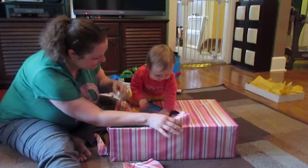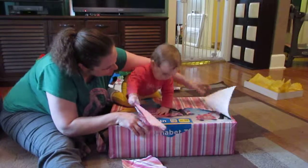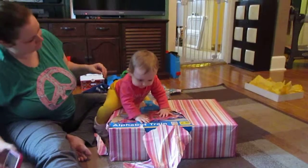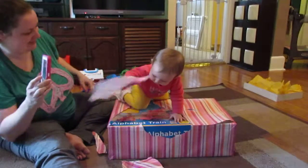Look at this. Alphabet train. Is that not the train? Yeah, that's what it says. Did you read it? Look at Ella opening her alphabet train on her first birthday.